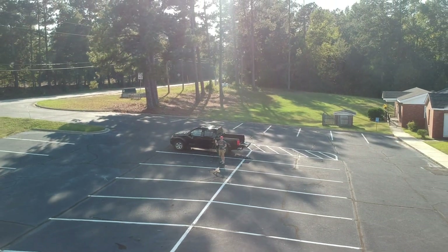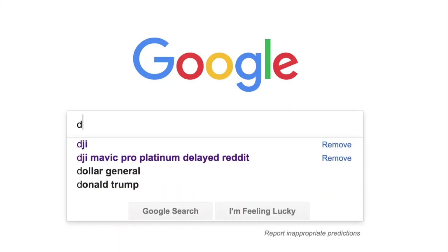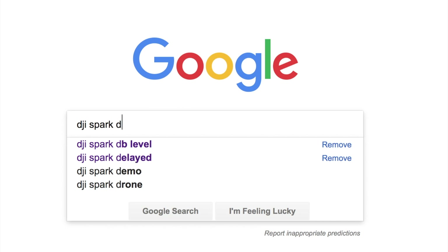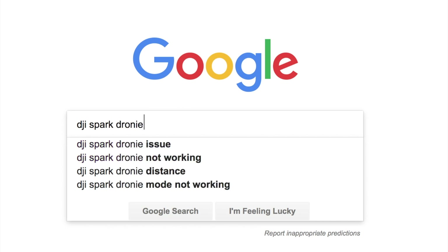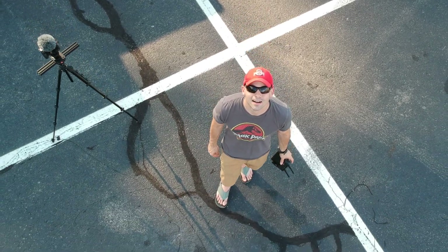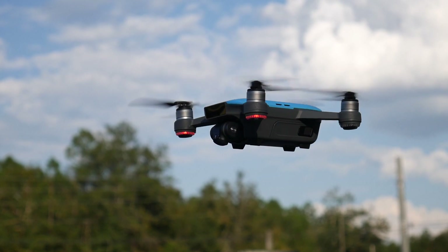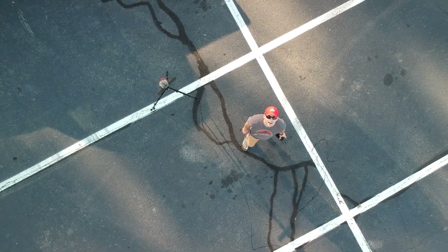It is a basic terrain reveal shot that never ever gets old to me. When first released, the quick shot dronie was not very good — actually it was garbage. But after multiple updates, it's become what it was initially supposed to be. Next up is the rocket. It's another very basic shot that goes to its target, sets its gimbal down to 90 degrees, and goes straight up. It's fun and it's really quick to do.